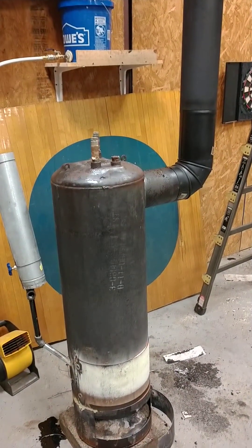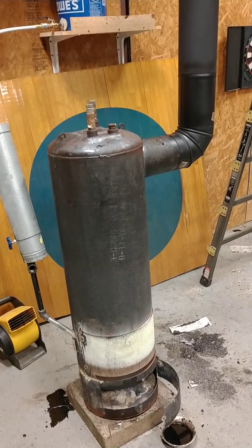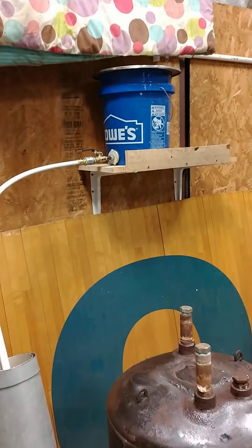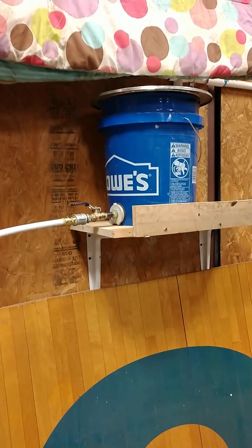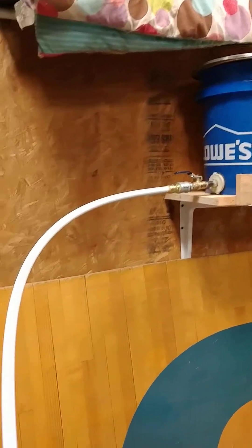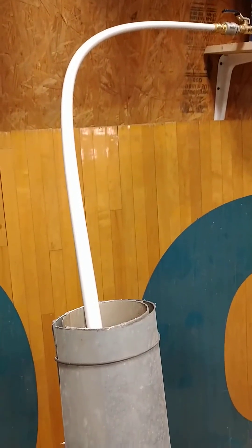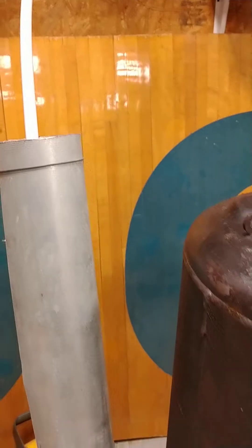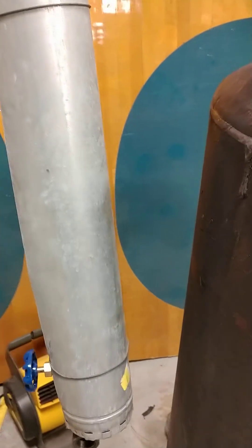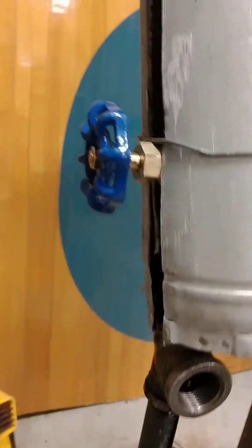Revision number two: shop heater running on waste oil. Here's our Lowe's bucket full of burnt diesel oil with a ball valve. It runs through PEX, but I had to put a sleeve around it to protect the PEX line because the tank was getting up to a thousand degrees.